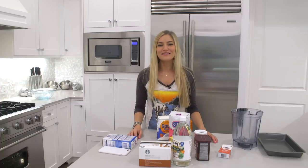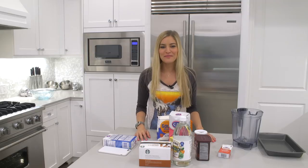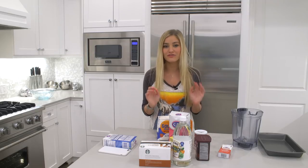Hey guys, how's it going? I'm Justine. Welcome back to Cooking with Justine — that's me. Today we're going to make a red velvet cake with cheesecake icing, and we're going to make it from scratch.